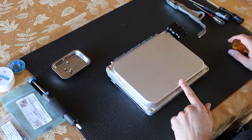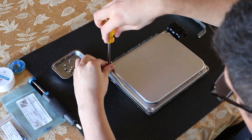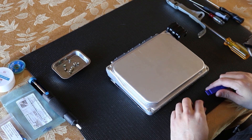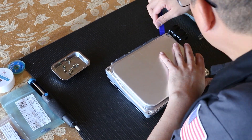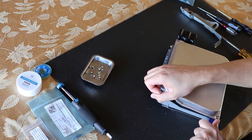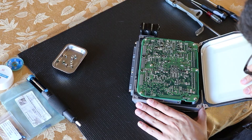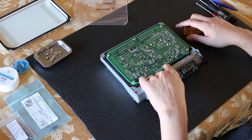We're now going to remove the screws from the other side. And now we're going to be removing the bottom cover. And now we're going to remove these six screws.